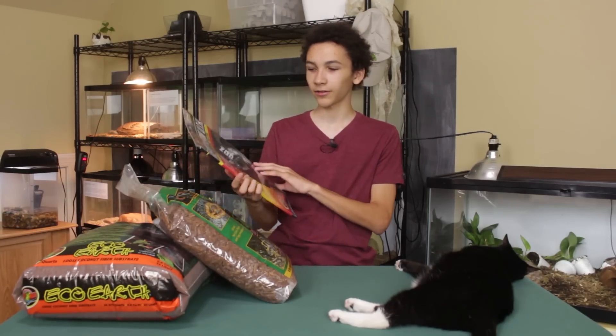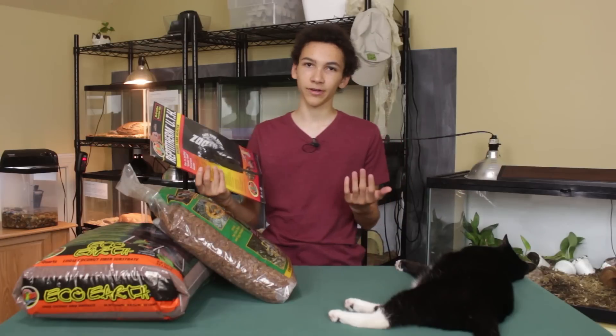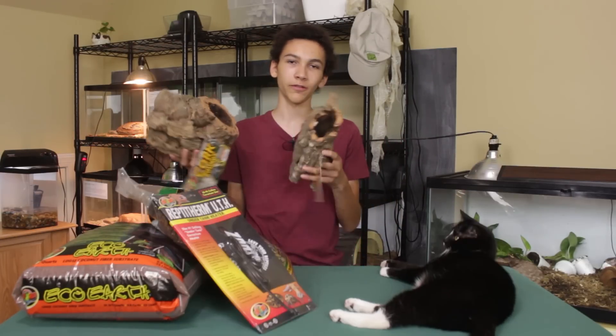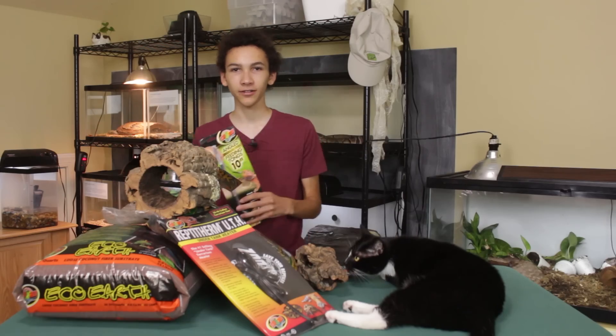They also sent a Zoo Med 30 to 40 gallon heater. This is an under tank heater. These are great for tons of different reptiles — I use a bunch of them. We've got two different Zoo Med cork rounds here, and I also tossed in a set of feeding tongs.